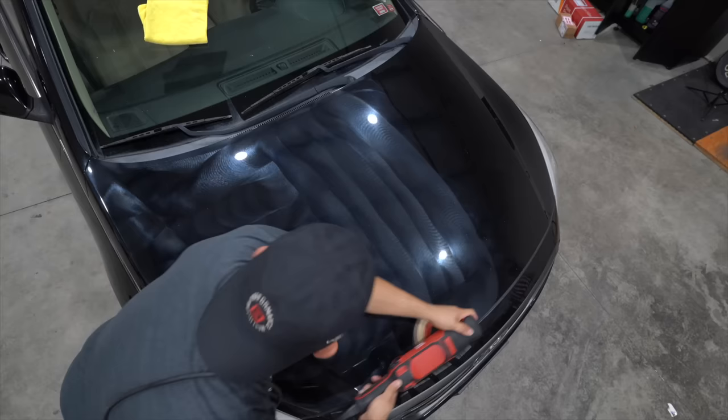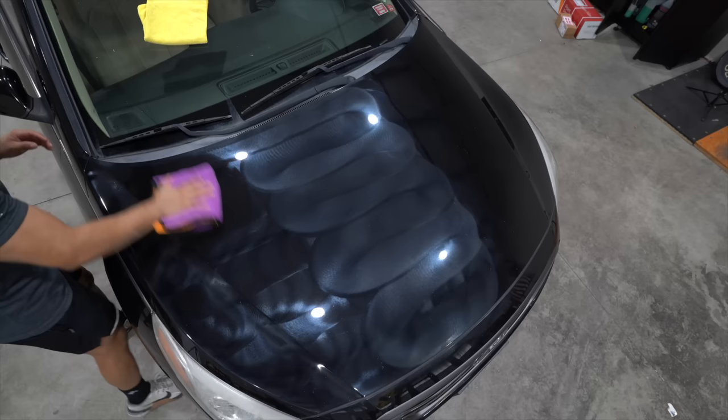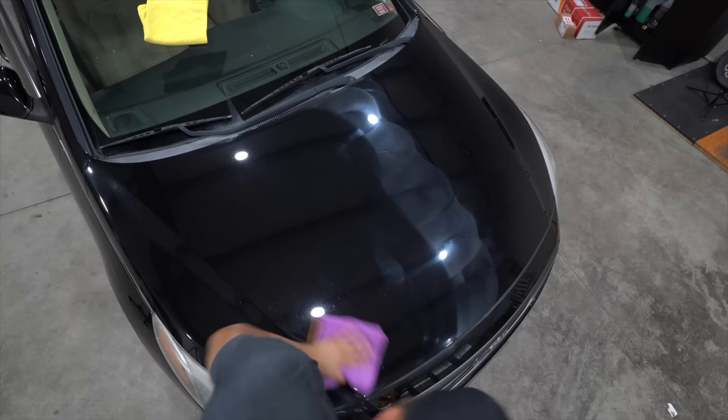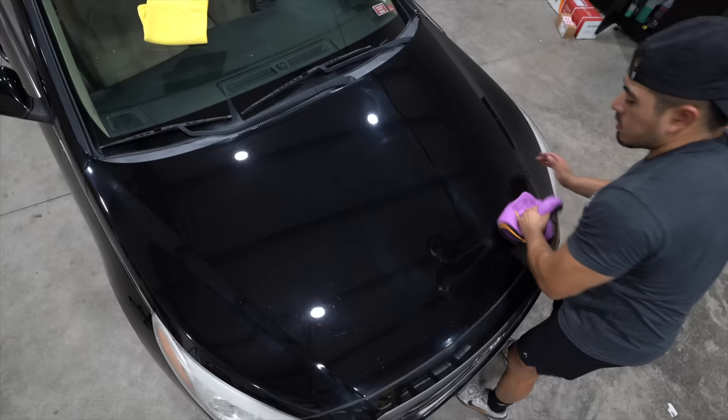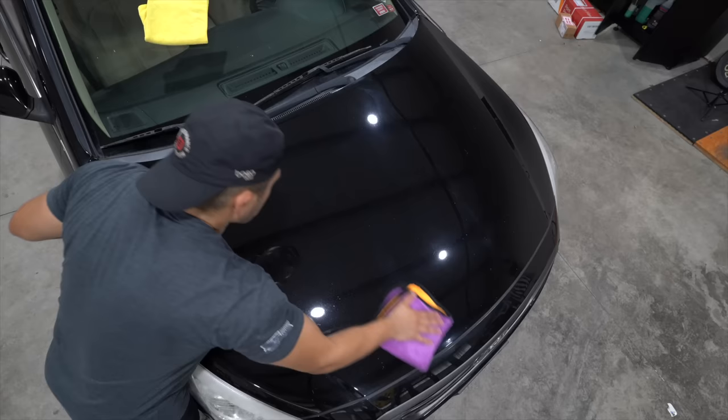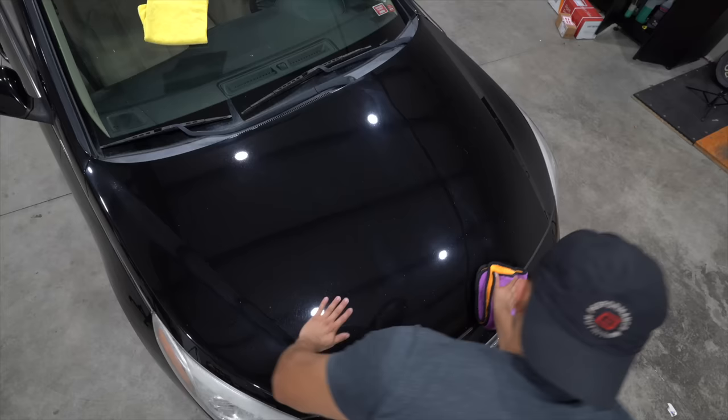This goes back to the fact that you can do things differently than what most people are showing or teaching and still get the same results. As you can tell, the paint came out absolutely fine. Yes, there was a little mishap where the compound dried out, but if you know what you're doing, if you understand the paint and the combo you're running, you're going to move a lot more efficiently and not slow down. If you're doing this as a professional getting paid, slowing down makes you work longer on the vehicle.